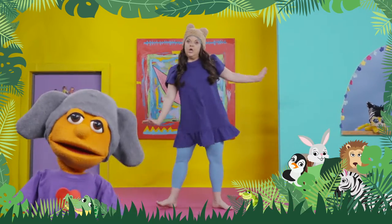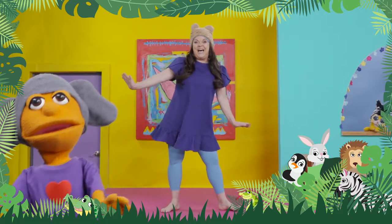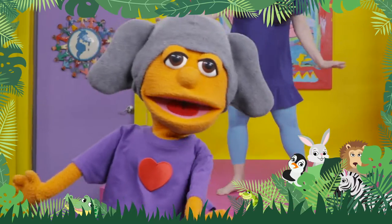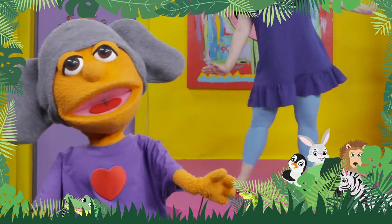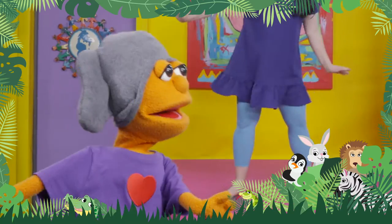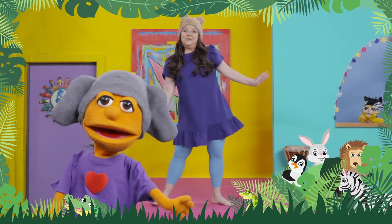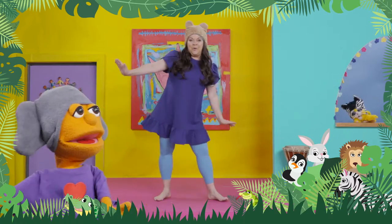We're gonna start moving like penguins. We're sort of waddling side to side. Put your hands out, just like so. Great going, Mosey! Thanks, Belle! I want you to waddle forward like a penguin and waddle backwards. Penguins are my favourite animal. They're so cute. That's it. Keep waddling forward and back.